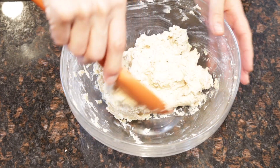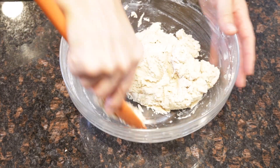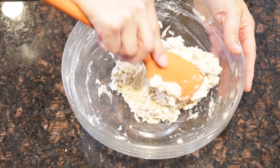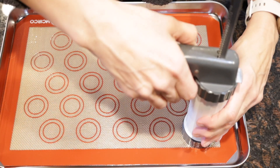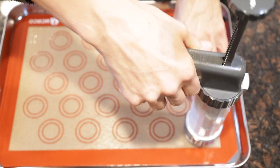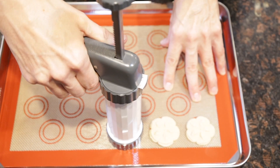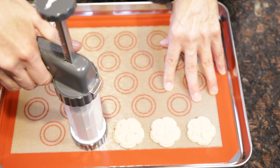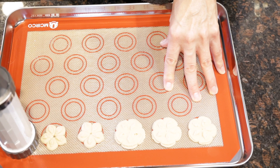And that's the cookie dough — very few ingredients. Now comes the fun part. You're going to pick which shape you want for your cookie press. Here I'm using a little flower-like shape, and you're going to fill your cookie press with about a third of the dough and then just get ready to press.